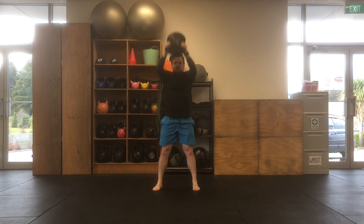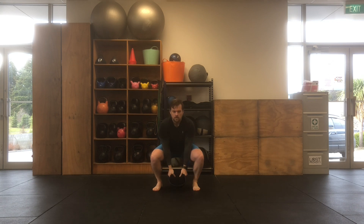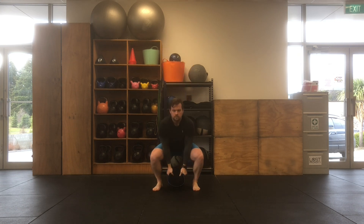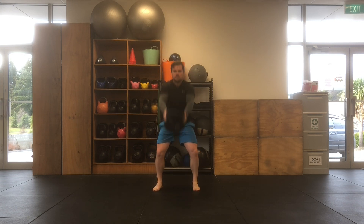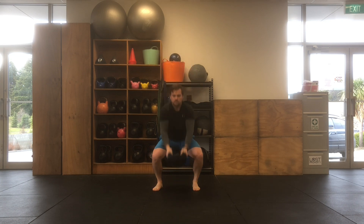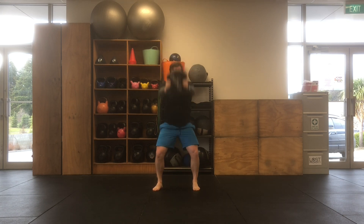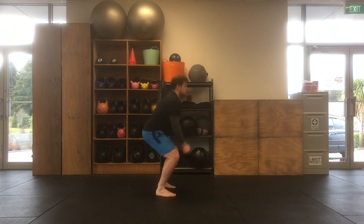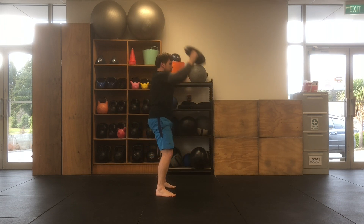You'll then bring the sandbell back down, using that speed and momentum of the sandbell to help you come back into that squatting position, and you'll get into a nice rhythm alternating between the squat and the reach overhead. Throughout the movement, you want to maintain a tall spine, so that you're sitting into your hips rather than bending forward through your back as you bring the sandbell down between your knees.